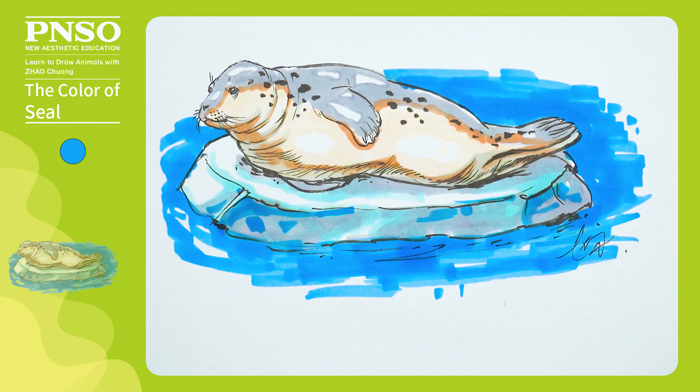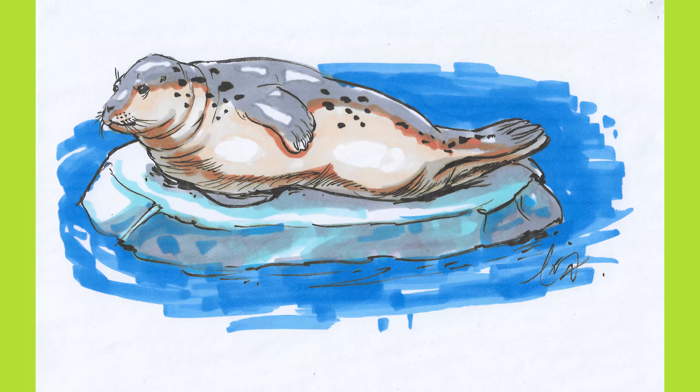Good. Like this, we've finished coloring this seal. We'll see you next time. Bye.